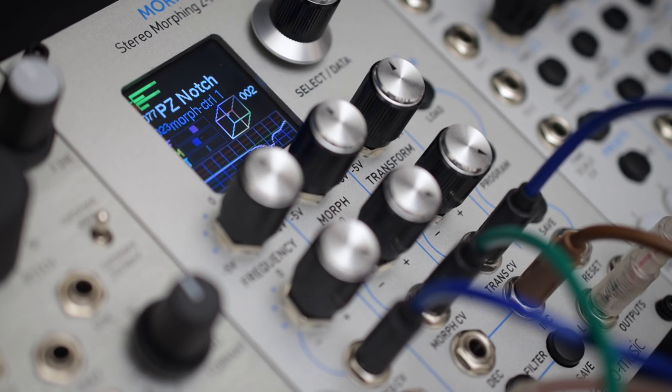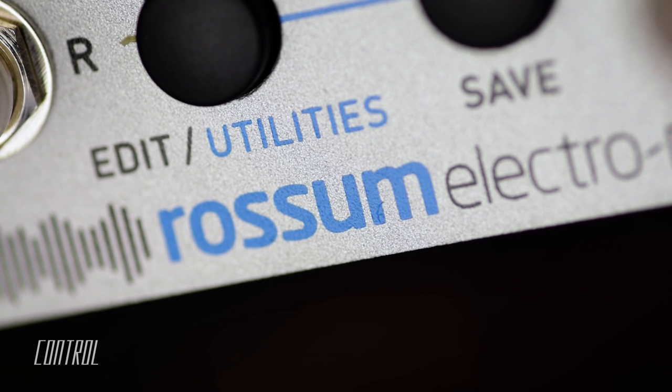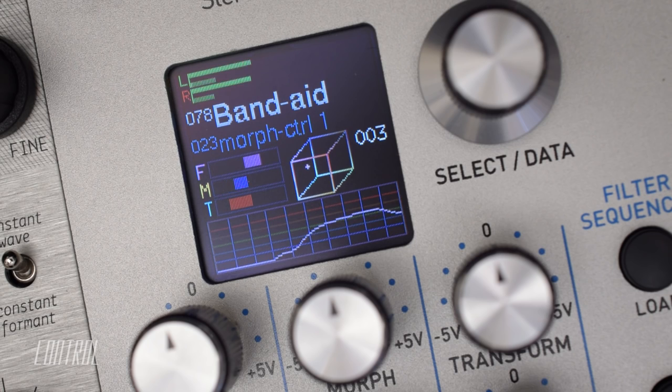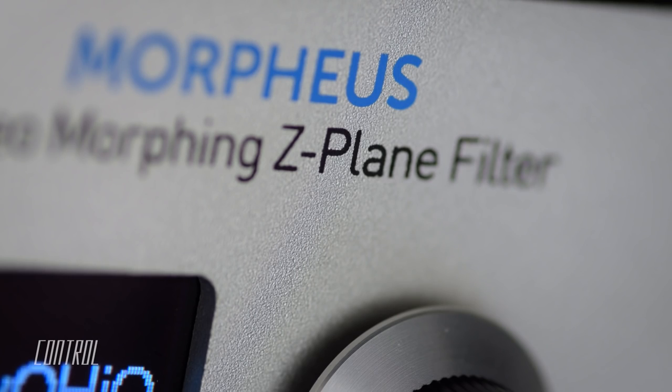This is the Morpheus from Rossum Electro Music. It's a uniquely versatile stereo digital filter module based on Dave Rossum's innovative Z-plane filter design.